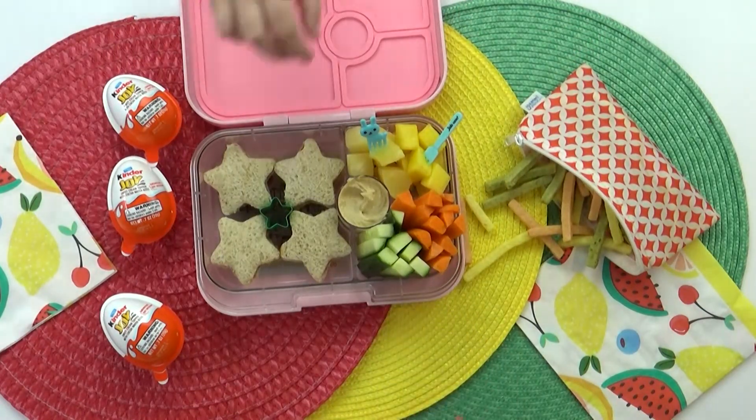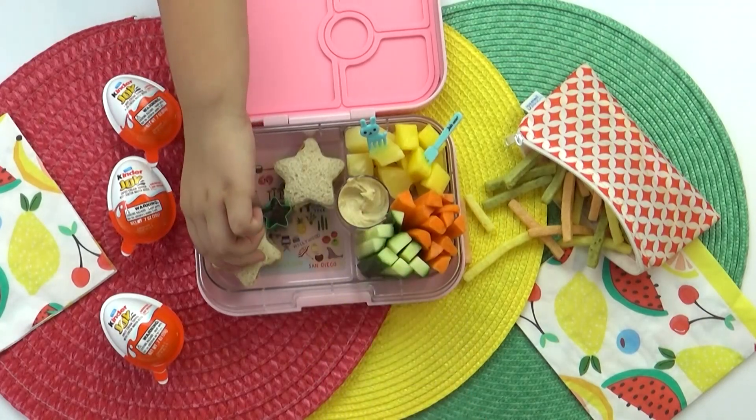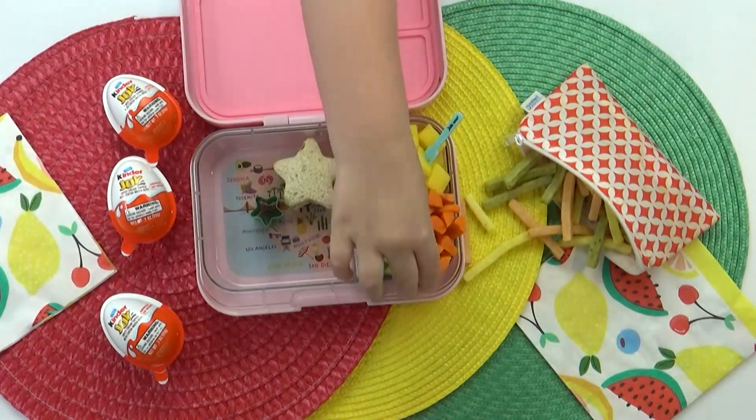And there you have it — two thumbs up for this lunch. I think those star-shaped sandwiches turned out so cute, and I know the kids are gonna love the fruits, veggies, and Kinder Joy eggs. Mystery subscriber, if this was your lunch, let me know in the comments down below.